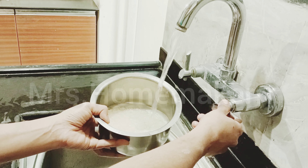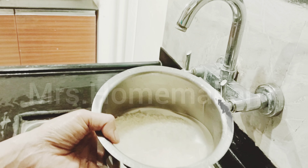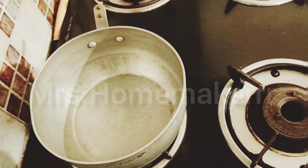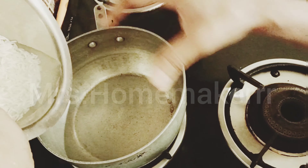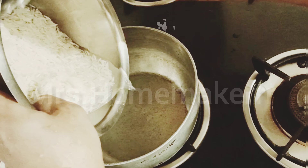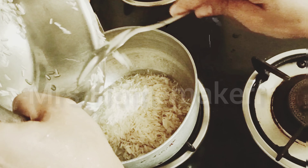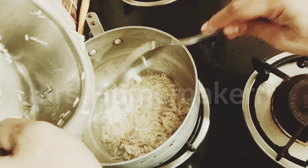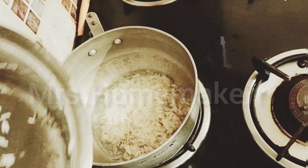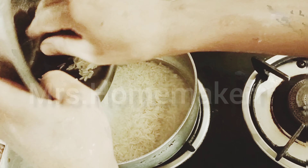You can now see that the water is clear enough, which means that our rice is properly washed. Let's take this for cooking. Take a thick pan for boiling rice. This is one of my old and very favorite vessels for boiling rice. The reason being it's very thick — the walls and the bottom are very thick. This helps the rice not to burn as the heat spreads with consistency, so the complete rice boils perfectly.